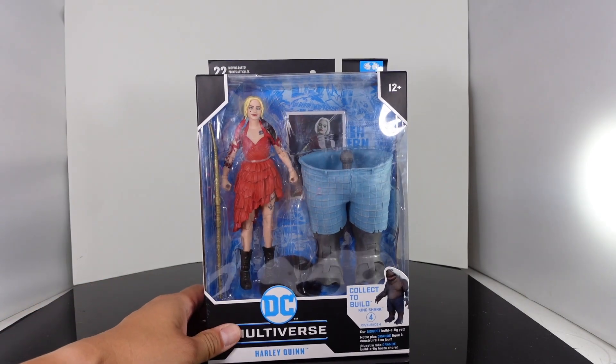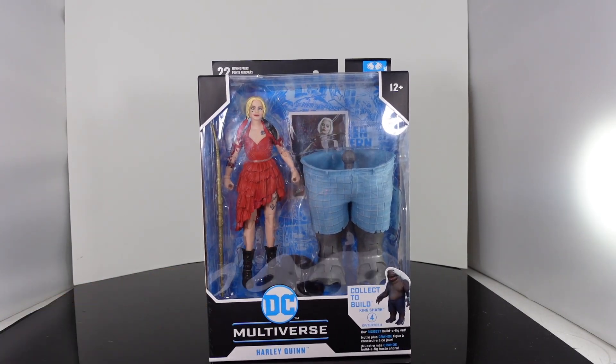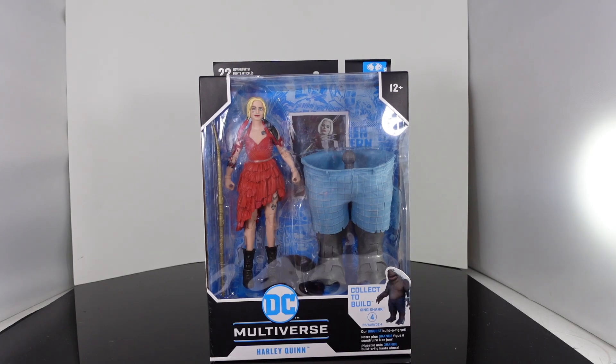What is up guys? SahaMan back with another review. We are reviewing the final figure from McFarlane's Suicide Squad line. We are taking a look at Harley Quinn.